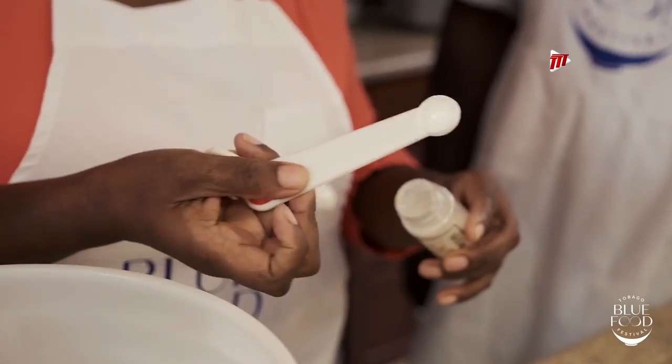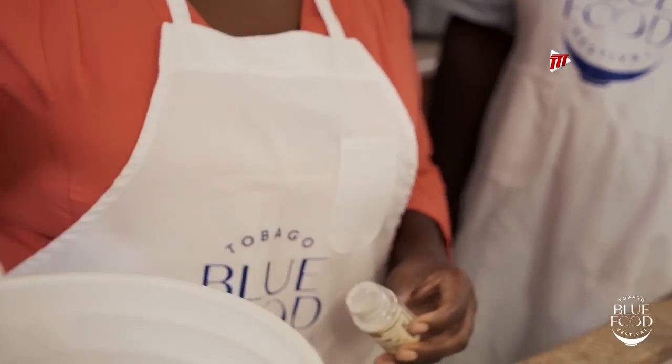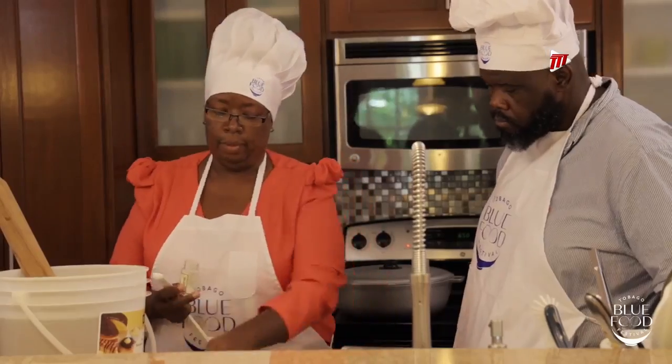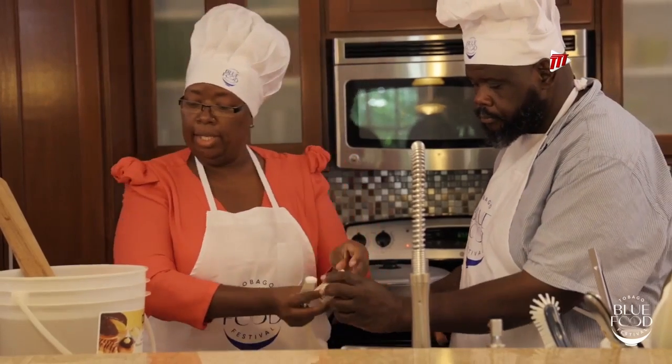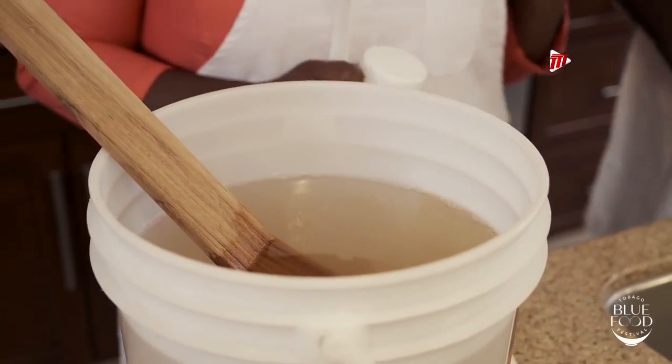The measurement for amylase is half a teaspoon for every one to five gallons of wine you're making. I measure it, level it, and add it in. Now, in order for a wine to be balanced, you need a mixture of acidity and astringency.